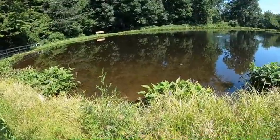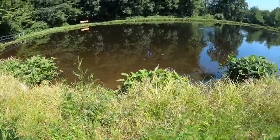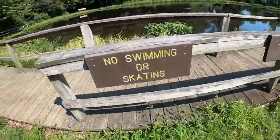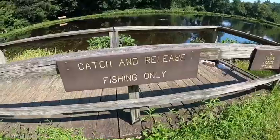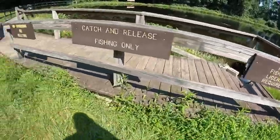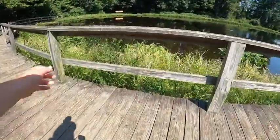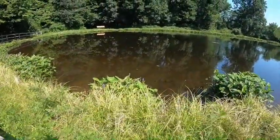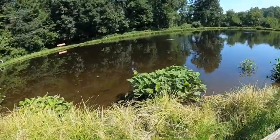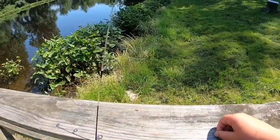Let me show you real fast — the signs say no skating or swimming, catch-and-release fishing only, and a PA fishing license is required. I don't need one yet because I am only 14. I'm gonna try the trout magnet to start it off because that's my OG and see if we can get anything.